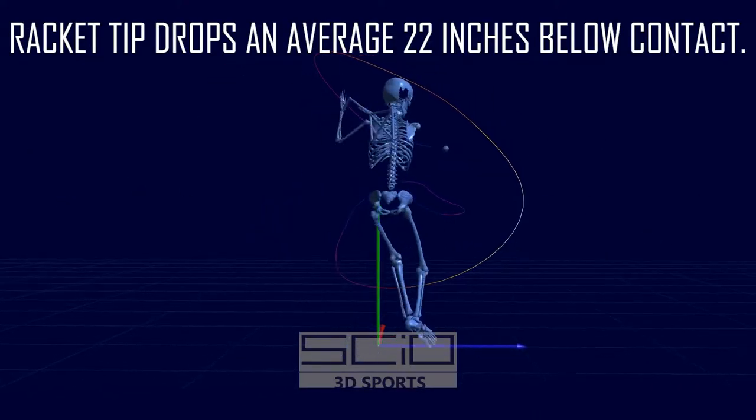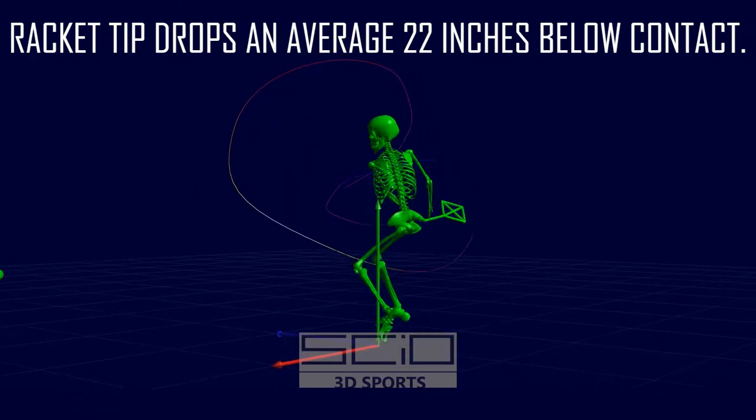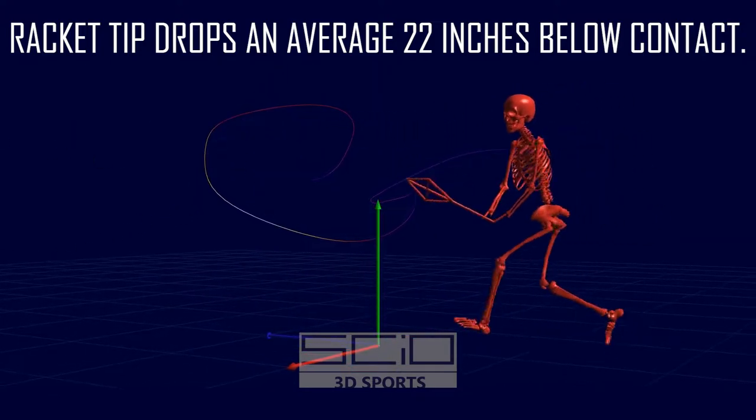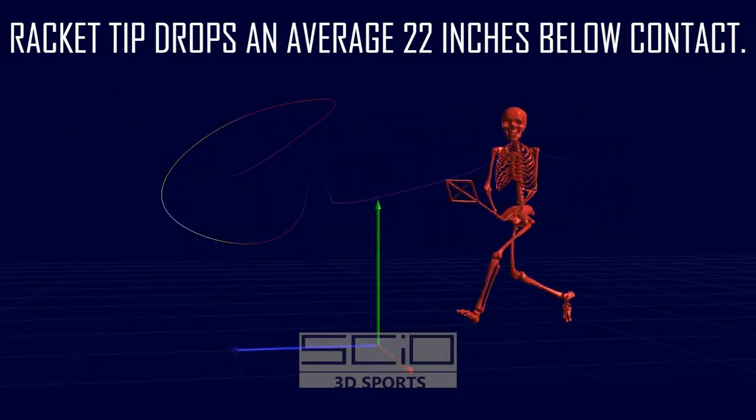We've been studying five different Rafael Nadal backhands. In Reveal No. 5 last time, we saw Nadal's steep upward trajectory with an average of 33 degrees upward. This generates a lot of topspin.